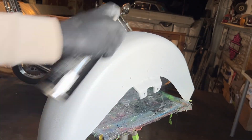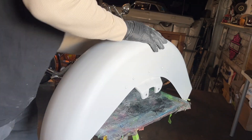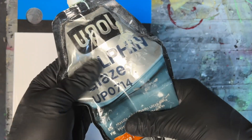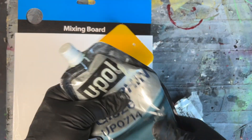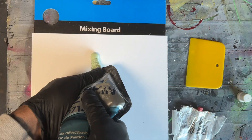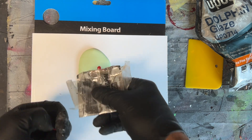I'm going to clean up the residue with some glass cleaner and move on to mixing up some body filler. Body filler, also known as Bondo, is also a two-component system. Most body fillers are mixed at a 50 to 1 ratio, but you'll want to follow the manufacturer's directions on that.